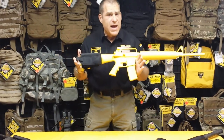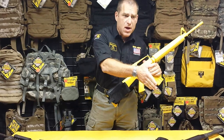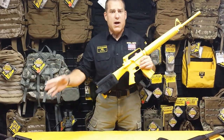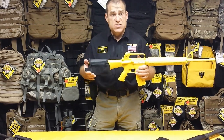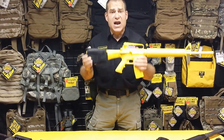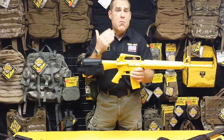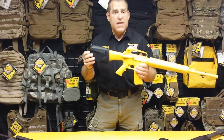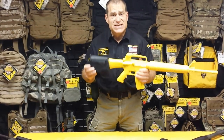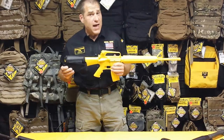Not only does it give you proper sight alignment, it gives you a comfortable cheek weld under firing conditions. It may not be the biggest deal with a lightweight AR, but it sure does come into play with shotguns and heavy recoiling bolt guns or large caliber weapons built on the AR platform. The AccuPak gives you instant sight alignment, translating to better and faster targeting, more accuracy, more hits in a shorter period of time. The AccuPak is an accurizing system — an inexpensive upgrade that retrofits nearly every weapons platform out there.